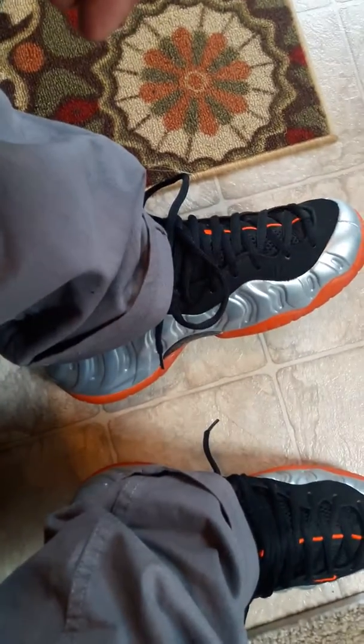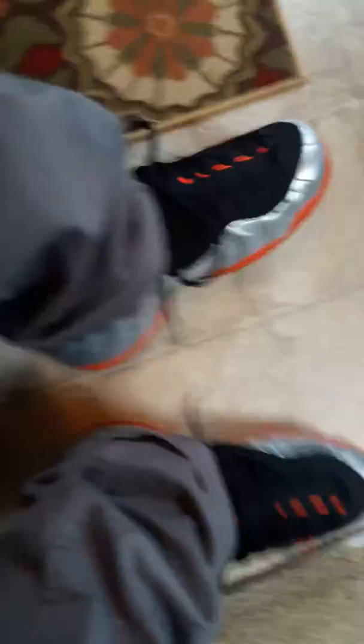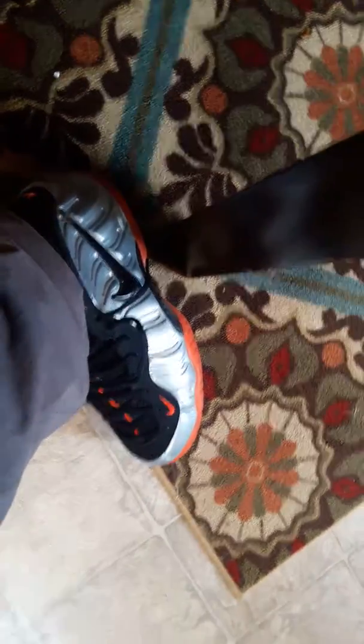But anyway man, back to the shoes. Like I said man, these are just some OG joints that I threw on today. And that's about all I got for y'all man, just want to take another quick look at them. Like I said man, these still really truly look dead stock. I don't even wear shoes in my house, but these so clean, I just put them on.